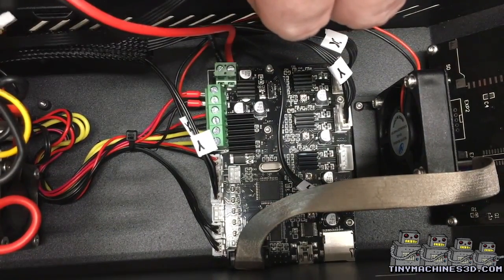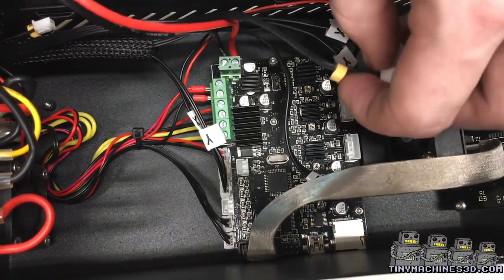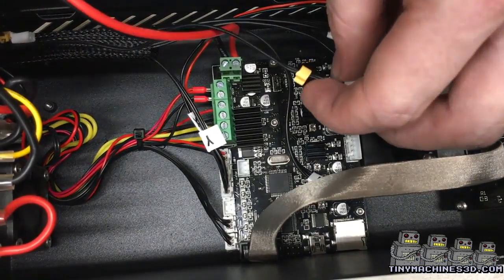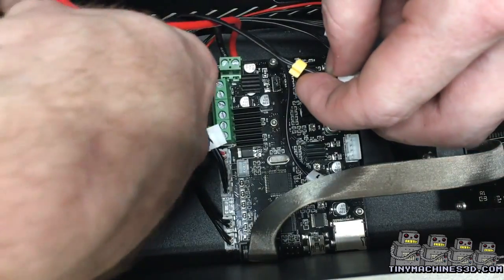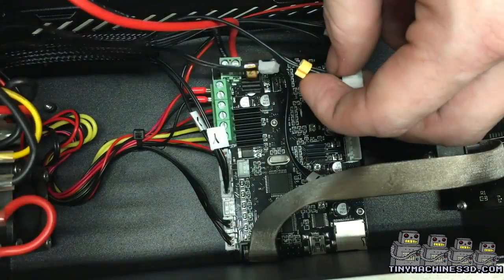Feed the new cable through the rear of the control box and route it around the power supply cables. Plug in the stepper connector and then the end stop connector. Order is not important.